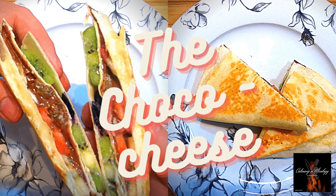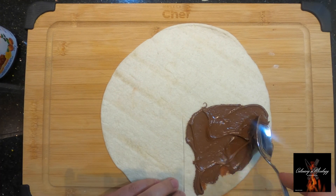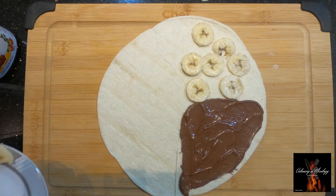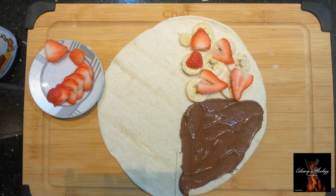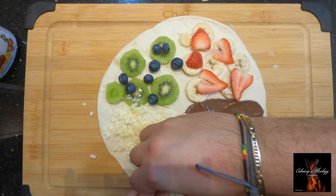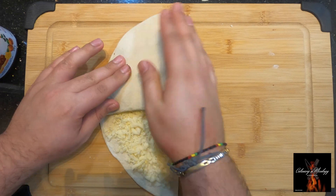The choco cheese quesadilla — let's spread some chocolate, add some bananas, top it with strawberry, some kiwis, and some blueberries. Let's add some cheese to even out the sweetness, and let's also add some dried raisins. Let's fold it.